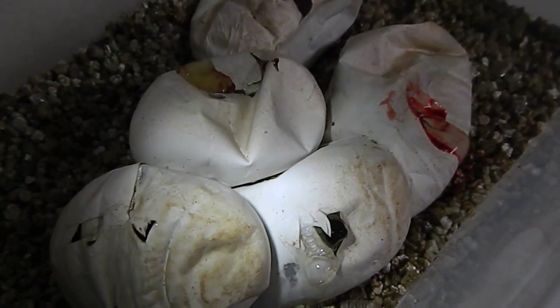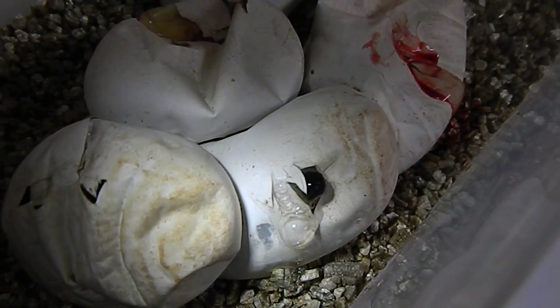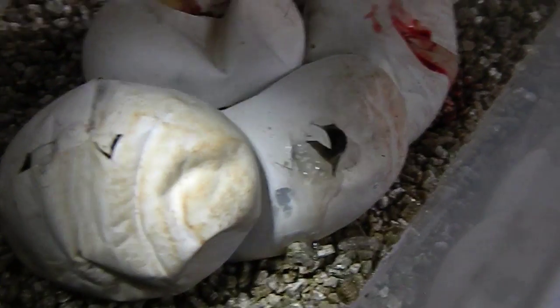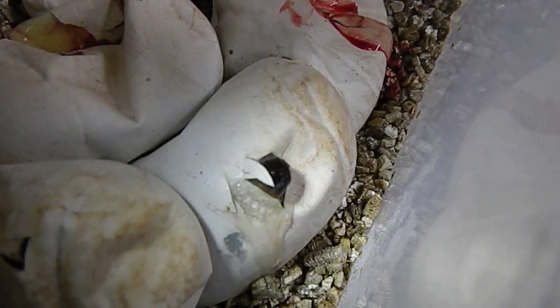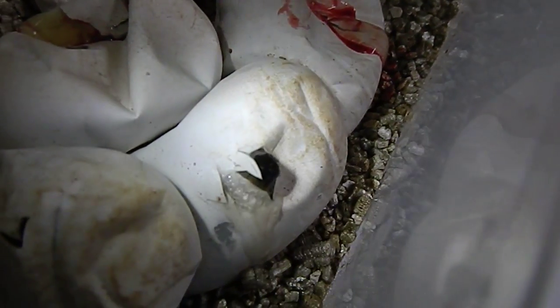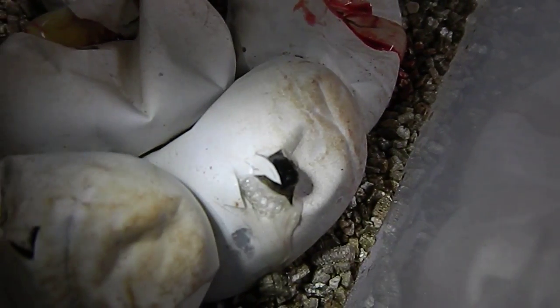I've just gone around and cut each of the eggs open to assist the baby snakes to come out, because they can drown and horrible things like that in their eggs. Usually once the first has popped through, we cut the others to encourage them along as well. So this is the first little warmer.